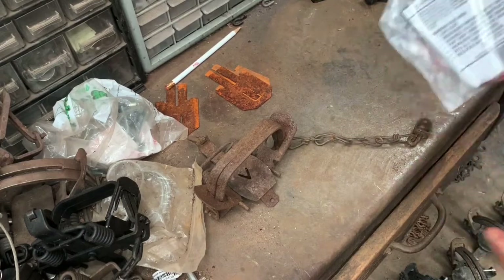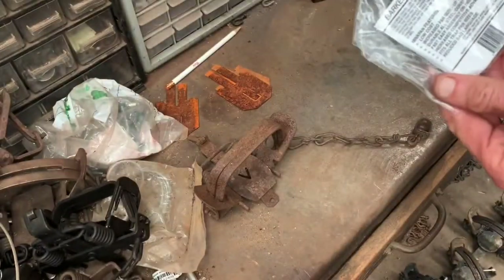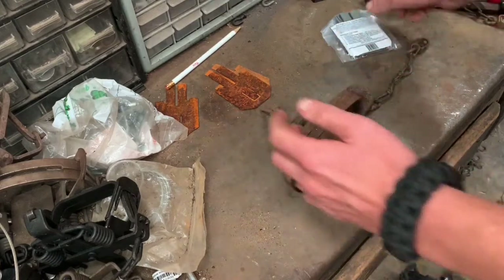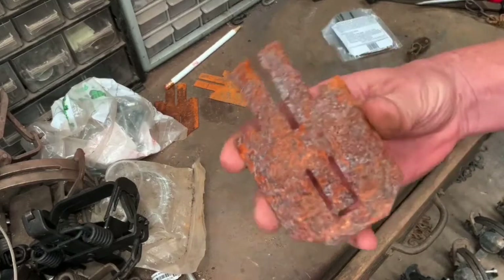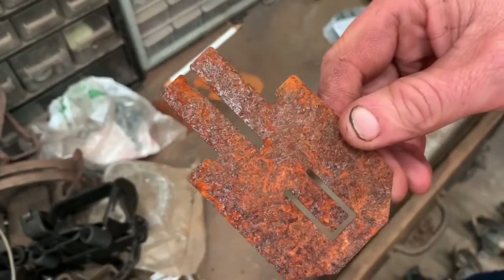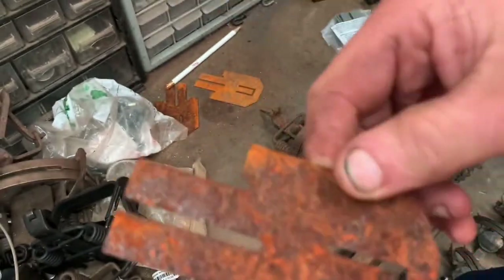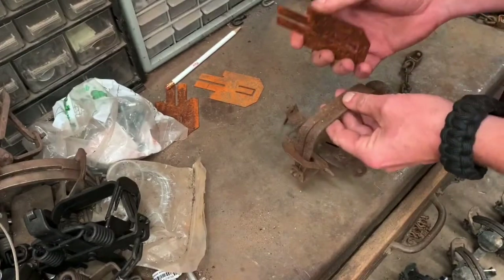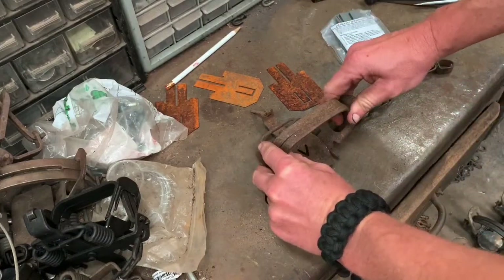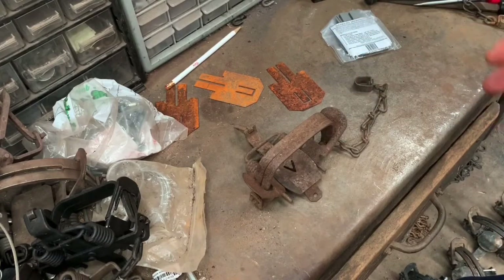First off, you're going to want to get the Barker Mink Pan number two — those are the ones that fit best on the number two square jaw Victor. As you can see, these are rusty. I wanted them rusty — I took them out of the pack, laid them out in the grass, and sprayed them down with a mixture of vinegar, salt, and water, did both sides. I wanted a coat of rust on them so they took dye and matched the trap. Every trap is going to be a little different. A jaw-tip-out number two Victor — the pan is going to be in a slightly different position when opposed to a jaw-tip-in number two Victor.